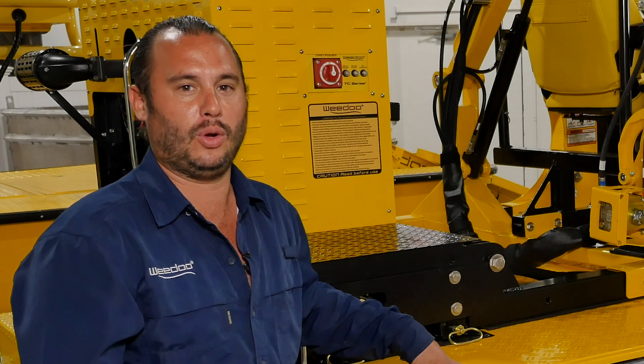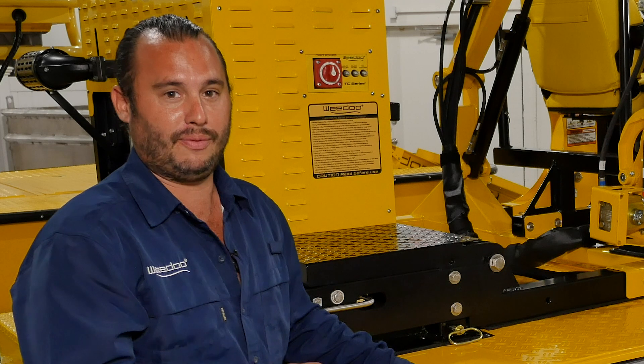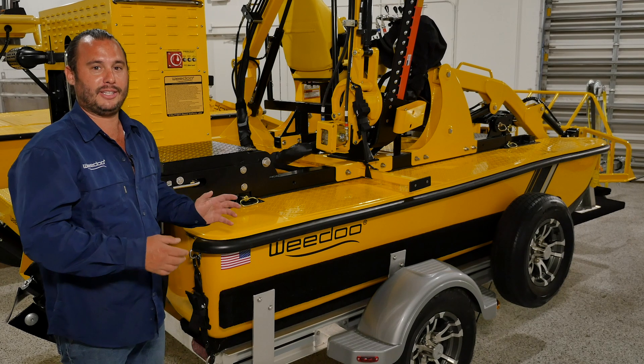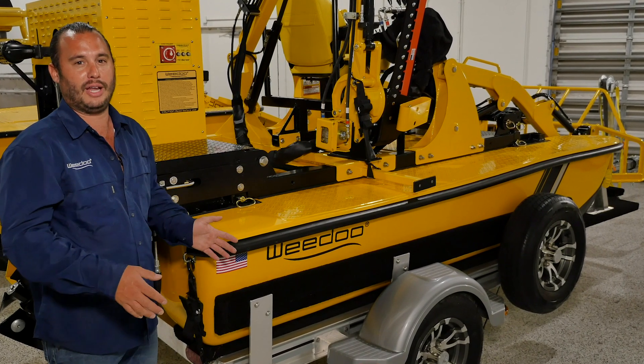The WeDo 3000 series hull is a very unique design. It's hand-laid fiberglass, Kevlar reinforced, and it's a pontoon-style hull. The most unique factor about this boat is that it will draft in only eight inches of water, which makes it very agile and very maneuverable in hard-to-navigate waterways.